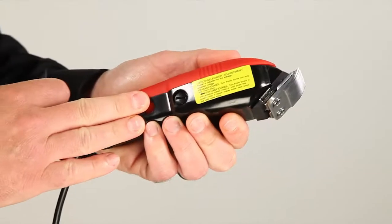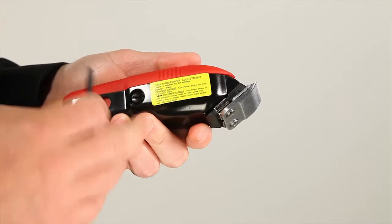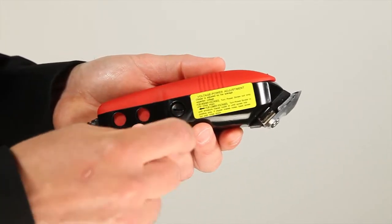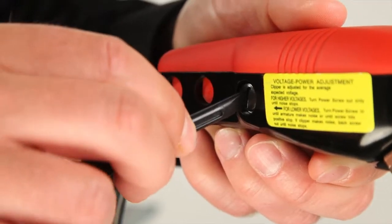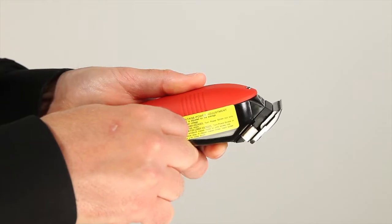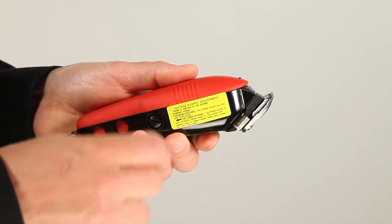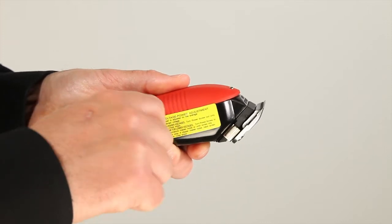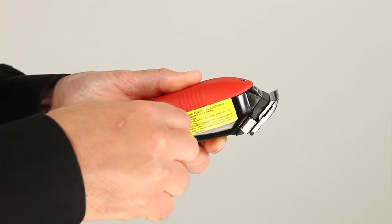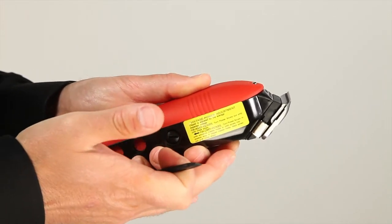First, we would like to show you how to properly tune your clipper for the proper power adjustment. Once you turn the clipper on, you'll use your set tool and adjust the screw. When you hear that noise, that means the clipper is running as fast as possible. Find this noise and then slightly back off to where your clipper is running at the highest capacity.